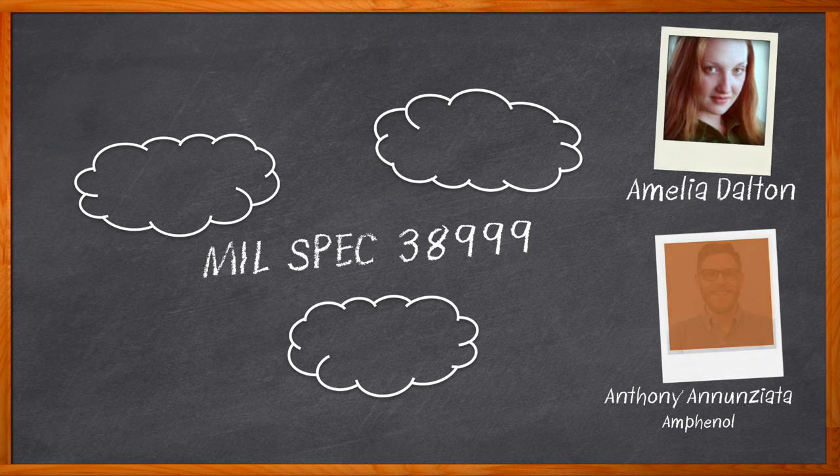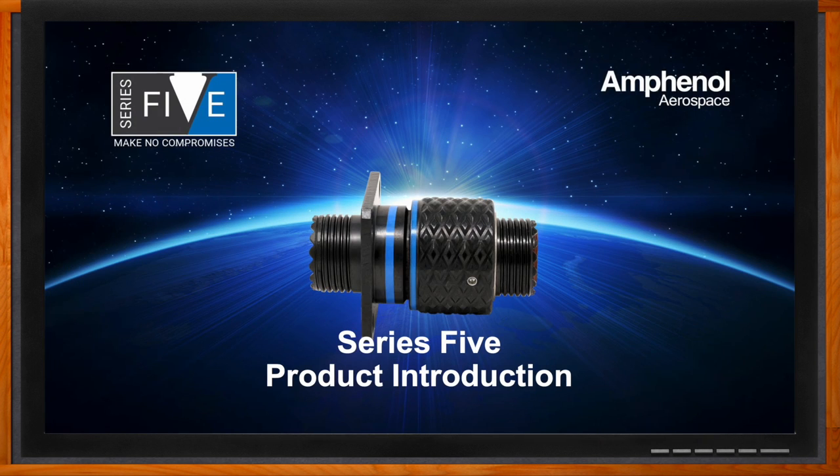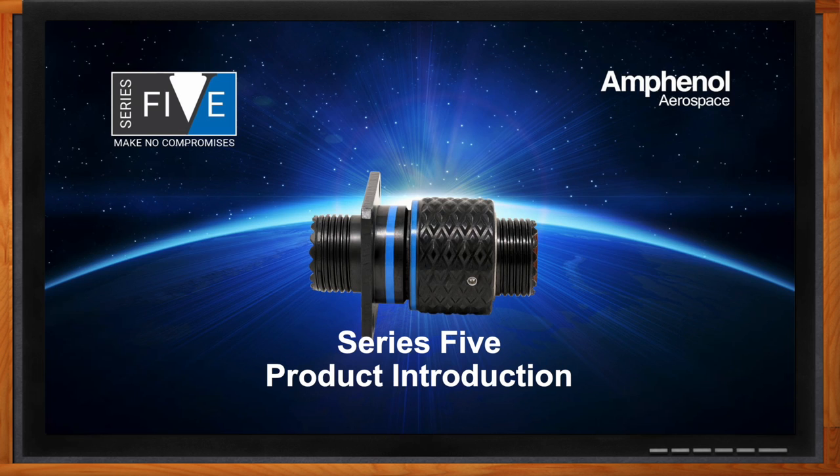In this episode of Chalk Talk, I chat with Anthony Annunziata from Amphenol Aerospace about the Series 5 next generation connectors. We investigate the size and weight advantages these connectors bring to military and aerospace applications and how you can get started using the Series 5 in your next design. Before we get started, don't forget to click that link for even more information from Amphenol Aerospace. Hi Anthony, thank you so much for joining me. It's my pleasure - thank you, Amelia.